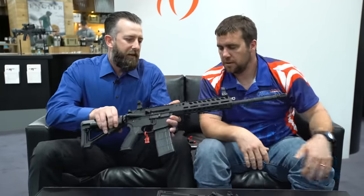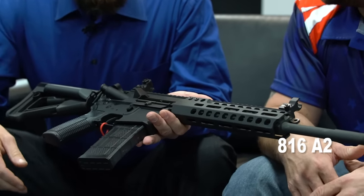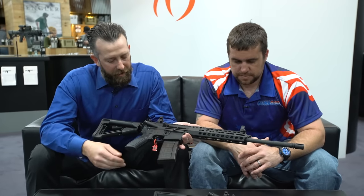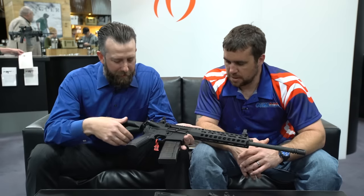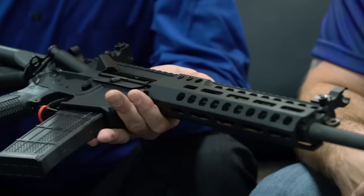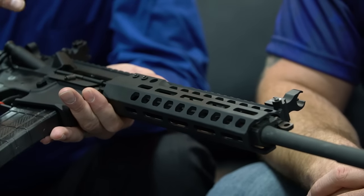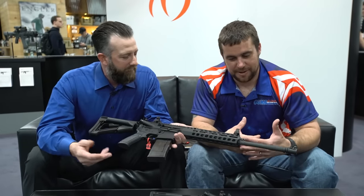This one is the 816A2. The 816A2 is a short-stroke piston-operated rifle — a lot of guys like piston guns these days, still chambered in 556. It's got our proprietary hand guards on it with slightly upgraded furniture — the Magpul STR buttstock — and a free-float hand guard that's our design for Caracol. We've incorporated the Magpul M-LOK attachment system, which seems to be the winner here — it's a solid system and people are really liking M-LOK.